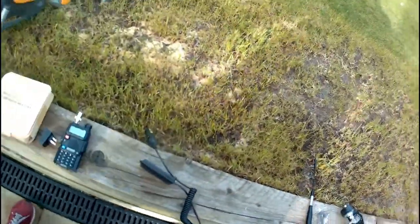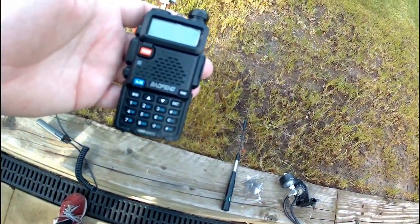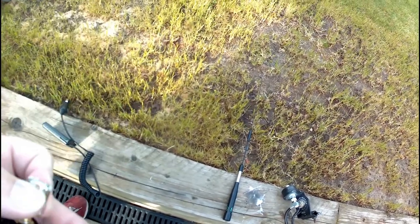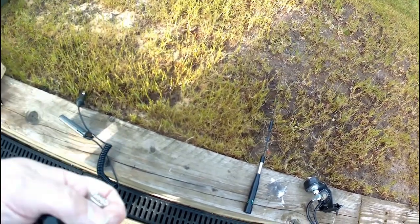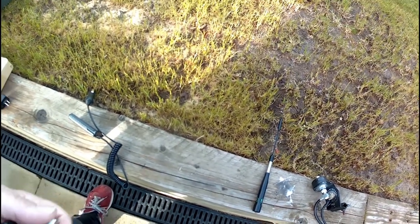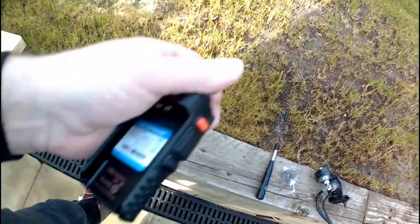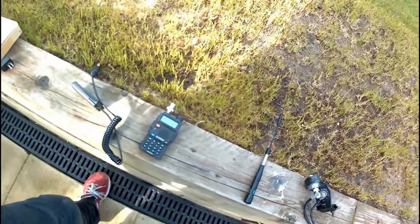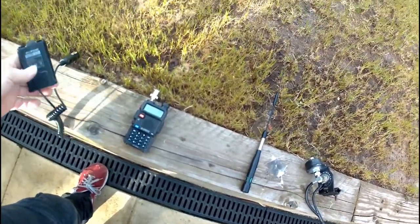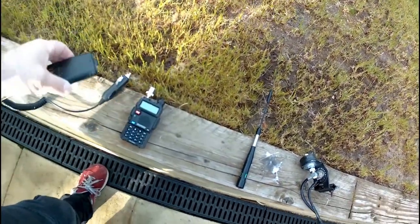Some of you will probably ask: why don't you use something like the Baofeng UV5R instead of these CB types? Well, you can, but what I'm going to be demonstrating is what is legal in the UK. There's no license needed for CB radios in the UK, as long as the output power is 4 watts maximum.